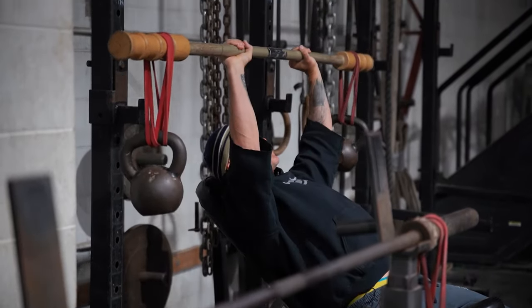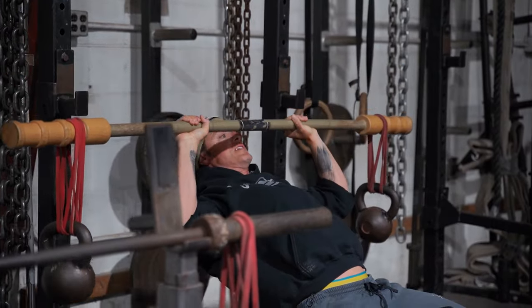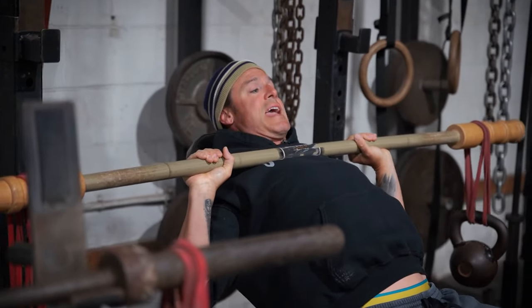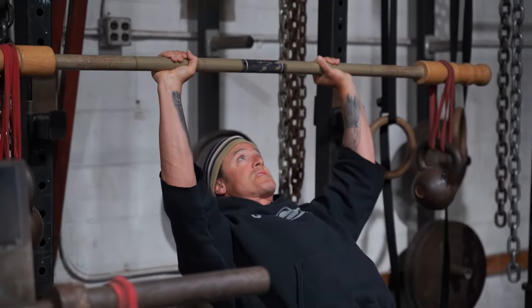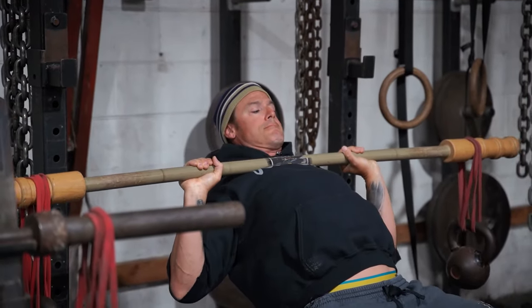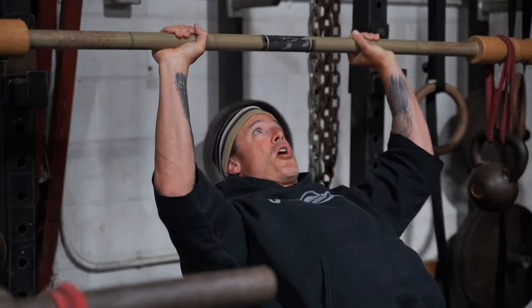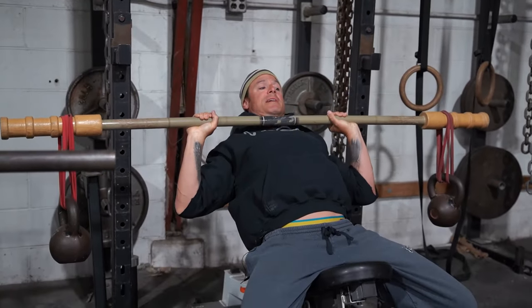I'm basically using some newer age stuff with the application of an old 1970s kind of superset. We're going to do eight sets of 15 to 20 reps, superset it with the Earthquake Bar hanging kettlebells, and then a regular bar with hanging kettlebells right below.